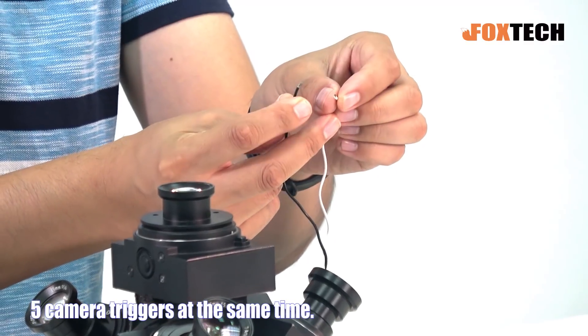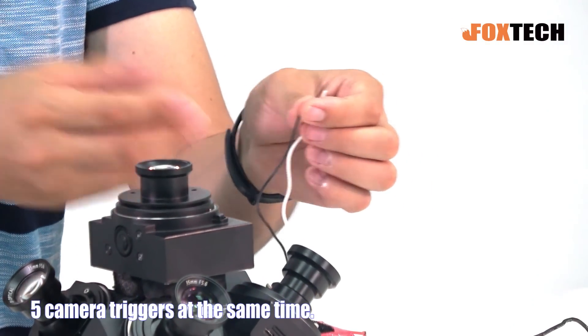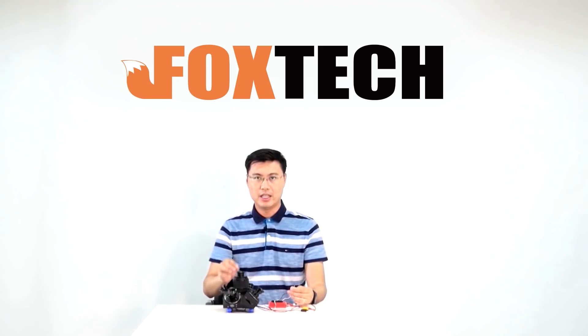Let's try it. You can't hear five separate sounds — it sounds like just one. That's very important for 3D modeling: each camera takes a photo at exactly the same time.